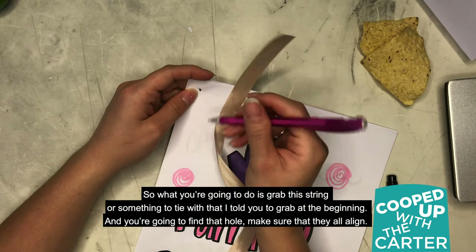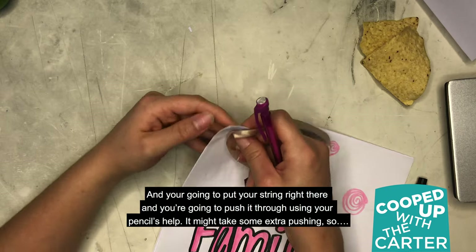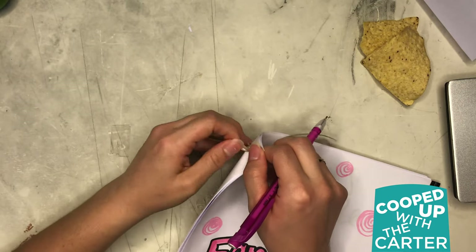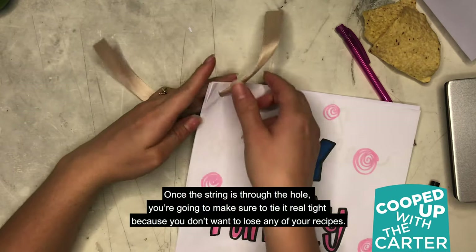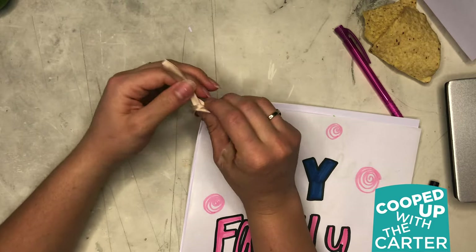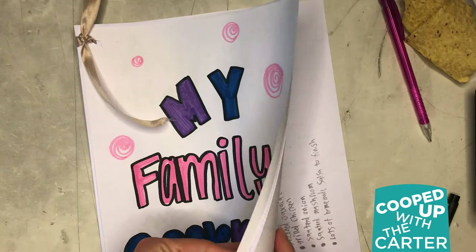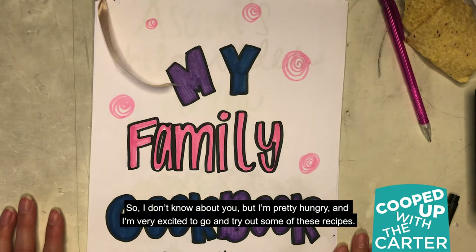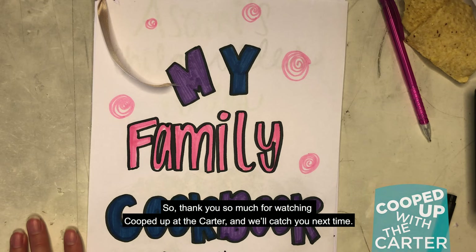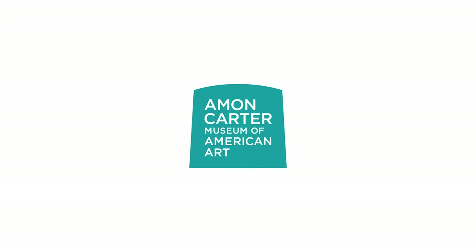Grab the string or something to tie with that I told you to grab at the beginning. Find a hole, make sure they all align, and put your string right there — push it through using your pencil's help. It might take some extra pushing. Once the string is through the hole, make sure that you tie it real tight because you don't want to lose any of your recipes. And there you have it — this is what it looks like all together. I don't know about you, but I'm pretty hungry and very excited to go and try out some of these recipes. Thank you so much for watching Cooped Up with the Carter and we'll catch you next time. Bye.